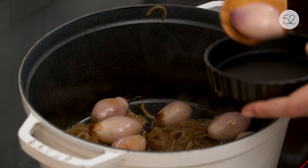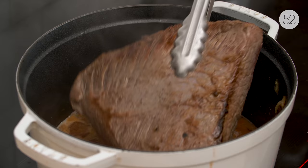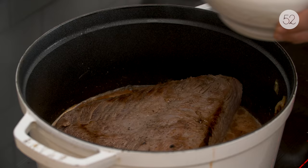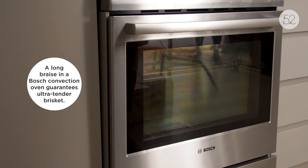Take the shallots out and set them aside. Take the sauce you made and add half of it to the pot with the onions. Once that comes to a boil, add your brisket back into the pot, pour the rest of the sauce over it, and put it in the oven at 300 degrees for two hours with the cover on.